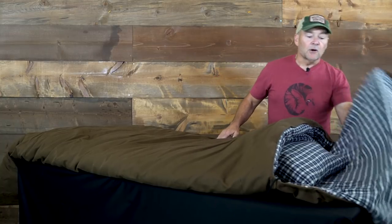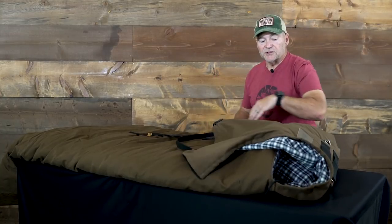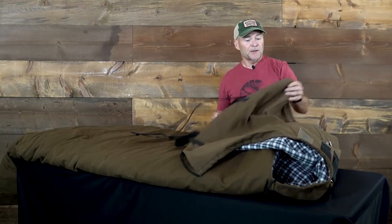I actually tested the first ones with sprinklers in my backyard — just laid down in the sprinklers for 20 minutes with no water penetration. So it does have, for those emergencies too, this cover strap here. You can throw this over your head, and it also serves to protect the bag as the bag is rolled up.